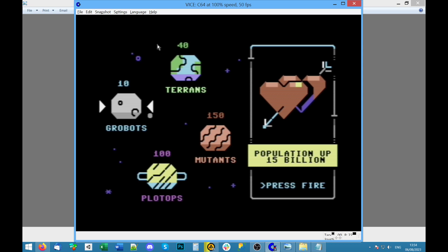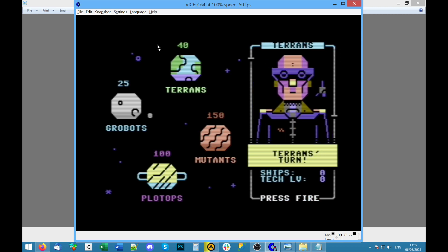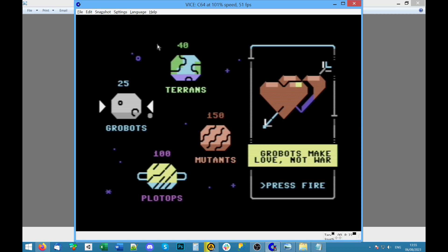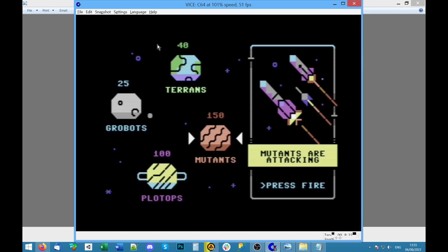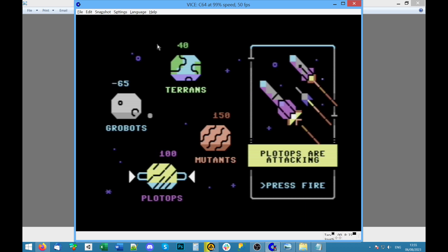There's a number above the planet for the population. Military: can we attack? We've got none. Defend: ion shield. 'We're a peaceful loving people with an ion shield — Terence are defending.' Oh, robots are making love, because they've only got 10 million left. Wow, they've improved their population — did we do that? Mutants build battleships. Grow bots — they're all dead, minus 65. That's got to mean they're dead.